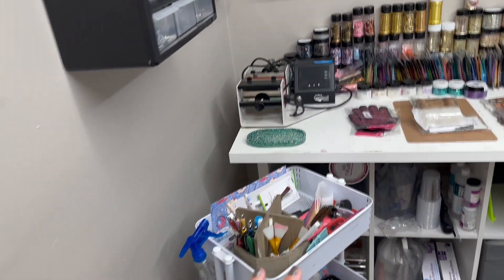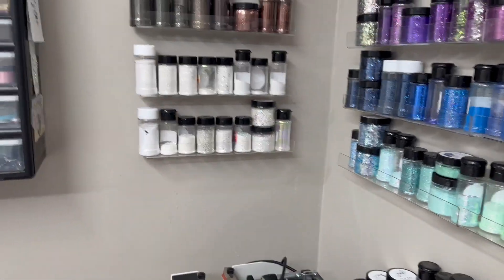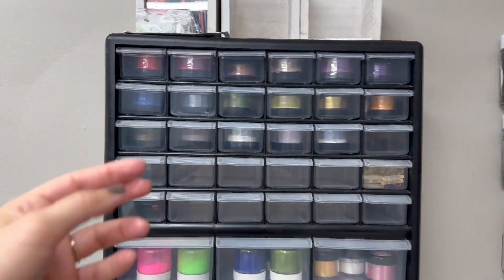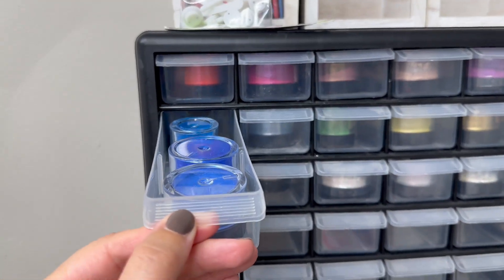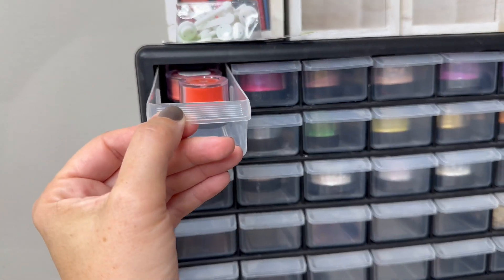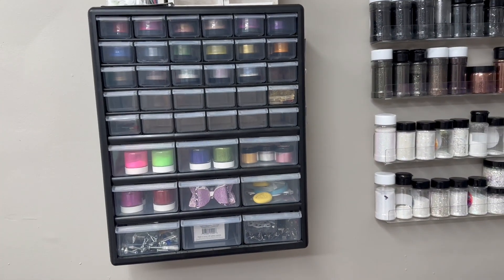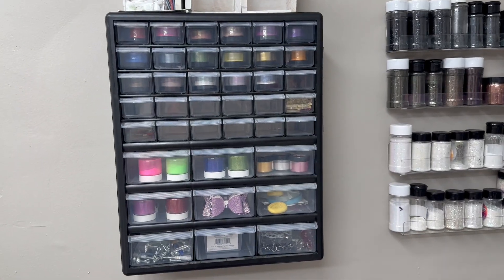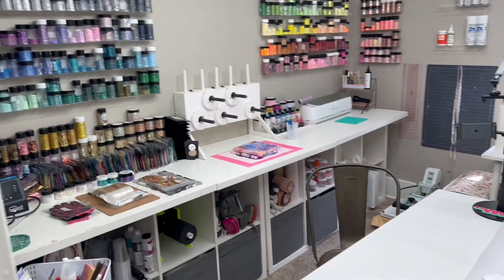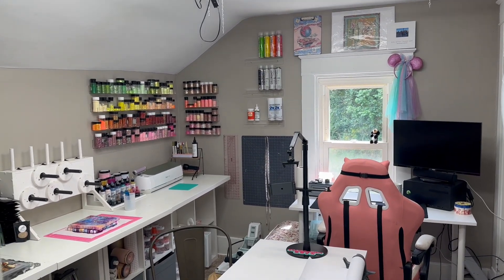I have my little supply cart over here and there's my cup press. I have these glitters right here, and just for space saving I put all of my pigment powders in these clear see-through drawers, which I absolutely love. I bought this set on Amazon. And that's it — that's a little tour of my studio. I hope you guys enjoyed!